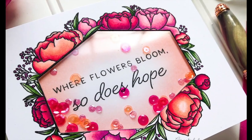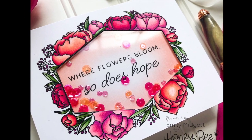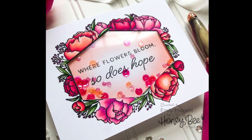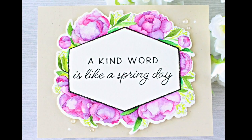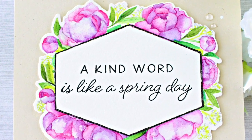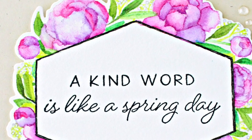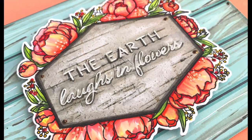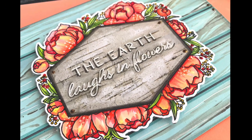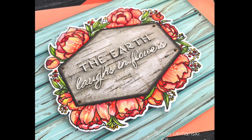Design team member Emily has designed a card using 'where flowers bloom, so does hope' inserted into her shaker card. It's gorgeous — I love her coloring. Here's a gorgeous no-line coloring card from Jenny; she's also die cut and used the polygon for her sentiment 'a kind word is like a spring day.' Here's a beautiful design from Bobbi — she's used the die cuts and made that die cut with her sentiment look like a wooden sign.